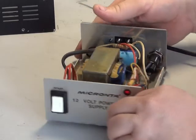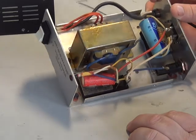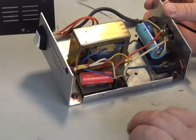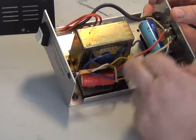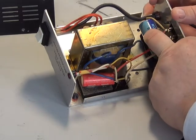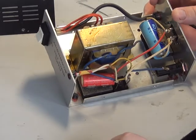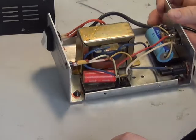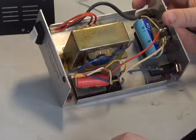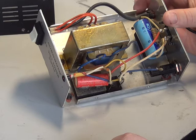Now inside here you have a bridge rectifier, a capacitor, another capacitor and a resistor, and the mains transformer. So there's no regulation — it's got a bit of smoothing to take the ripple out of it, but it has no electronics for regulation. And that's why these are not suitable for CB radios.